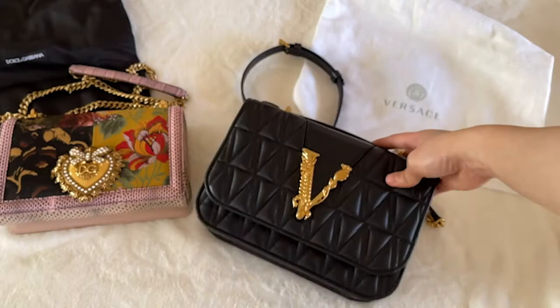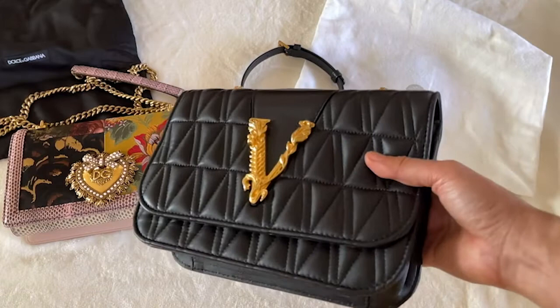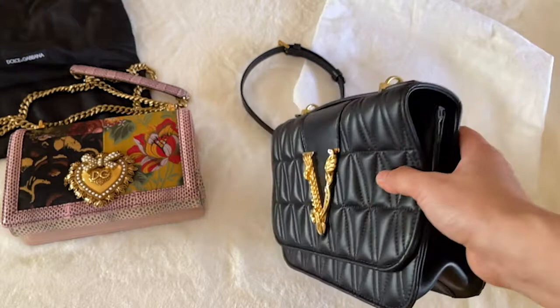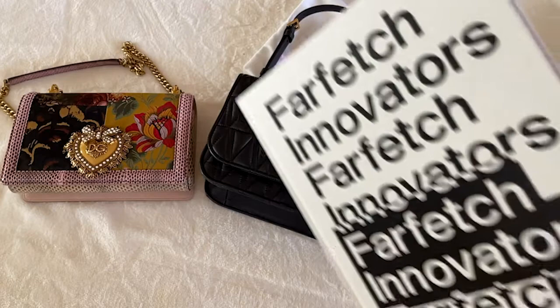I'm curious what you guys think of luxury handbags — are they better quality bags? Do they look a lot better? Are they better designed? Are they going to last longer? For the Versace bag, I am definitely underwhelmed. It's not what I expected. Maybe this is just a one-off bag that didn't pass the quality check, but it definitely didn't leave a good impression — especially how it came in, how it was presented, and how rough this bag looks for being brand new and authentic.